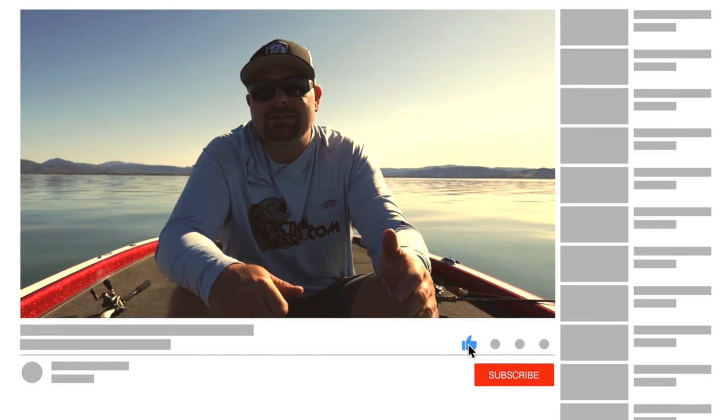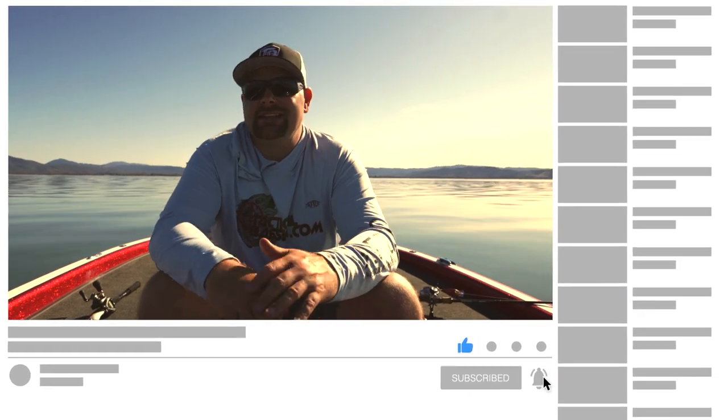As always guys, we appreciate you. If you learned something from this video, please remember to give us a like. And if you haven't already, please hit that subscribe button — we're coming up on 300,000 subscribers and it's awesome. We're trying to teach you guys and we'll share with you what we know to help you guys put more fish in the boat. As always guys, we appreciate you. Have a good one.